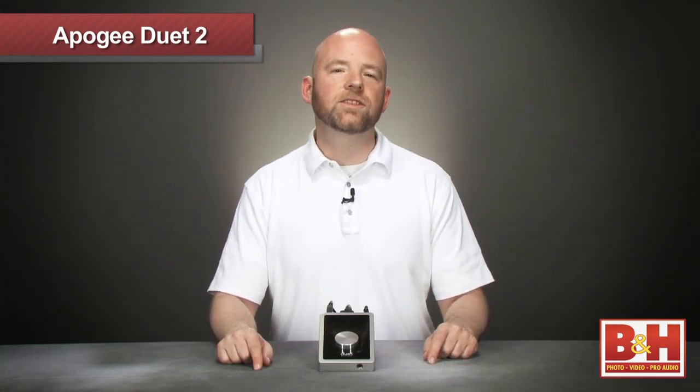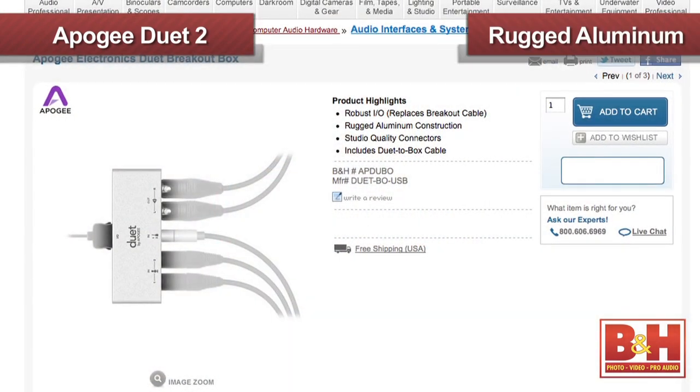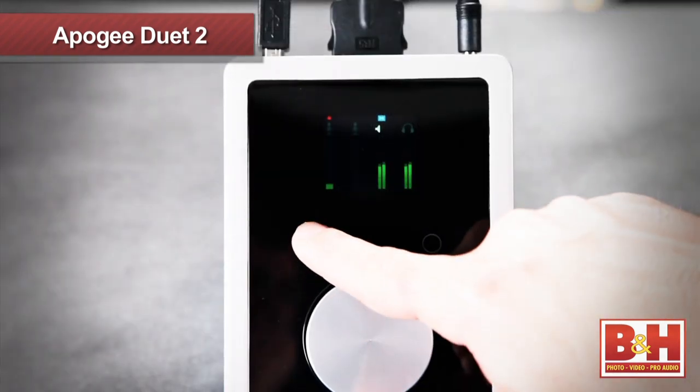An accessory to consider with the Duet 2 would be the breakout box from Apogee. It's a good option if you want to replace the travel-friendly breakout cable with a sturdier, more robust connector for more permanent situations like studio use. It's got solid aluminum construction and a six-and-a-half foot cable to keep those unsightly connections away from your beautiful interface.